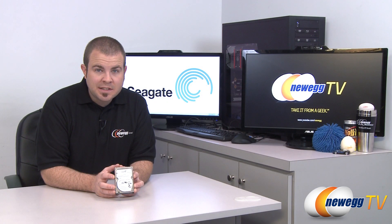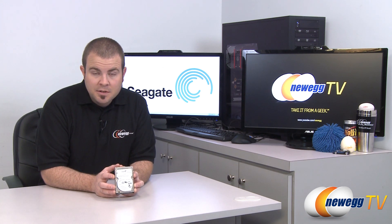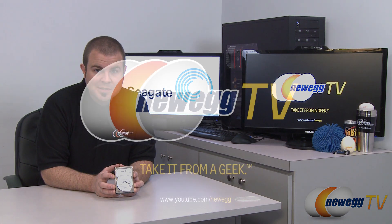That's going to wrap it up for today's video. This has been the Seagate Momentus XT 750GB Hybrid 2.5-inch mechanical hard drive with 8GB of built-in NAND flash memory. I'm Paul with Newegg TV. If you enjoyed today's video, please head over to our Newegg YouTube channel, don't forget to subscribe for more tech videos. Thanks a lot for watching and we'll see you next time.